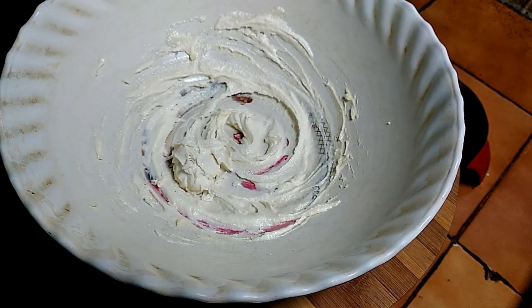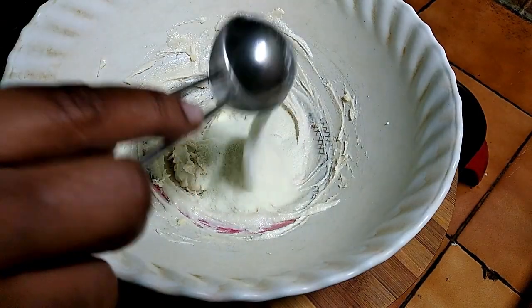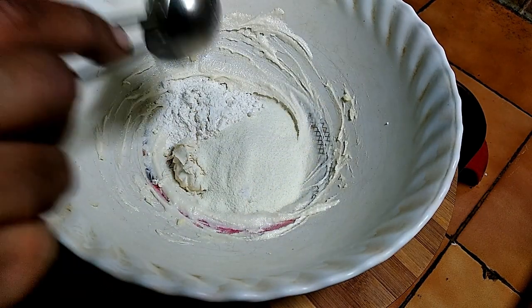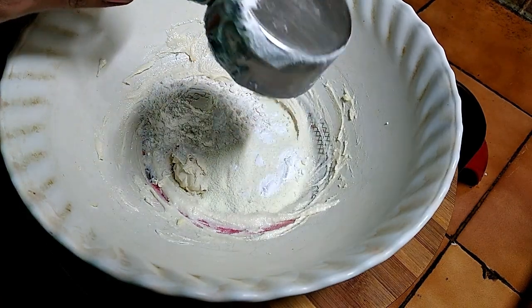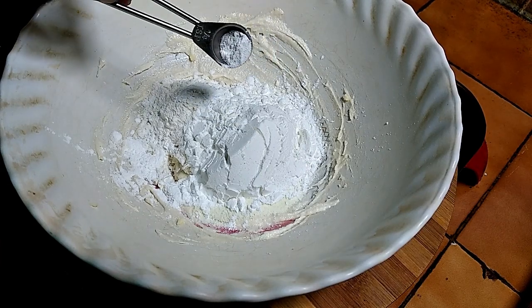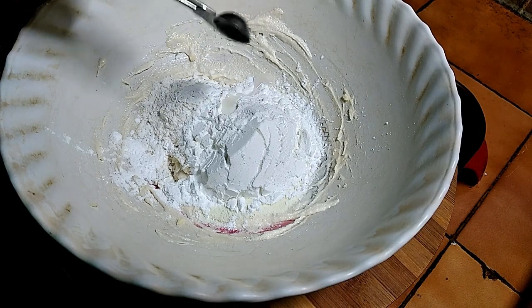Add 2 tablespoons of sugar, 2 tablespoons of salt, 1 tablespoon of corn flour, 1 tablespoon of baking soda, and 1 teaspoon of vanilla essence.